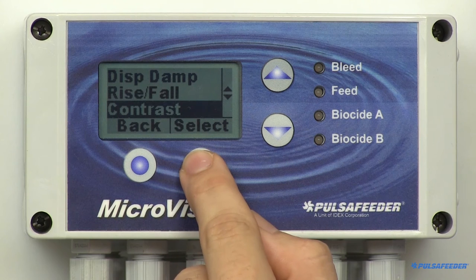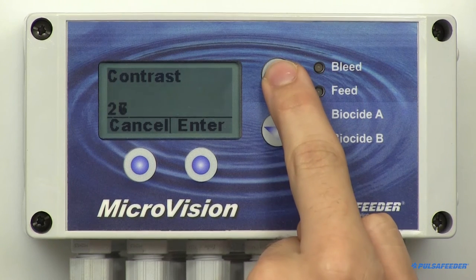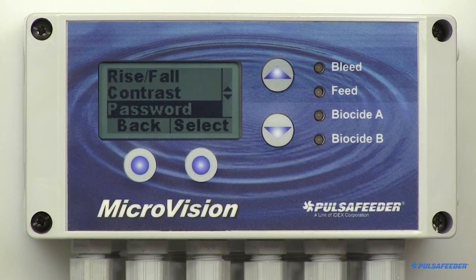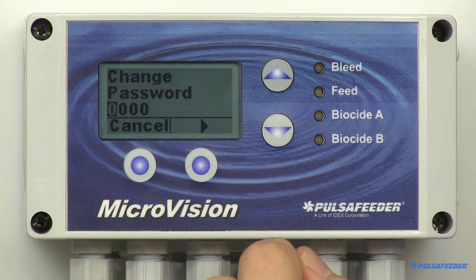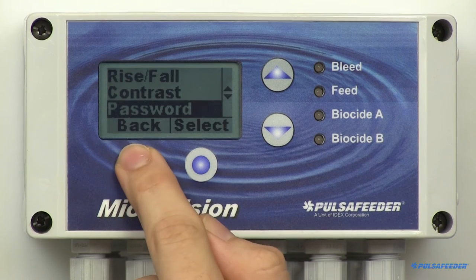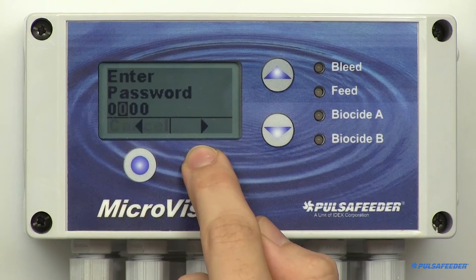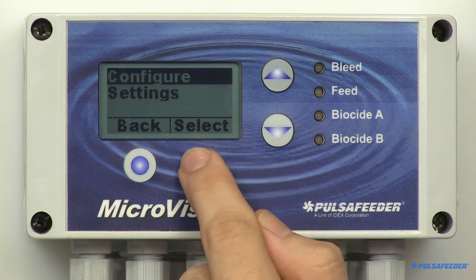The contrast of the display can be adjusted — this is also found in the configure menu. Scroll to find Contrast and select. Use the up-down arrows to adjust the contrast setting. The microvision can be password protected; this feature is found in the configure menu. Scroll down to Password and select it. You'll see that zeros are normally displayed. Setting this to anything other than four zeros will enable the password protection. The code will be required to access the configure and settings menus.